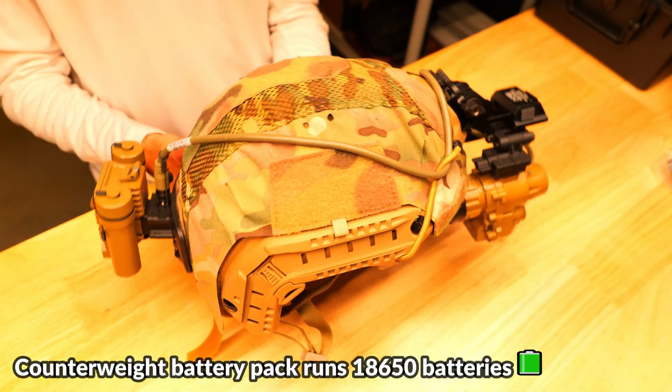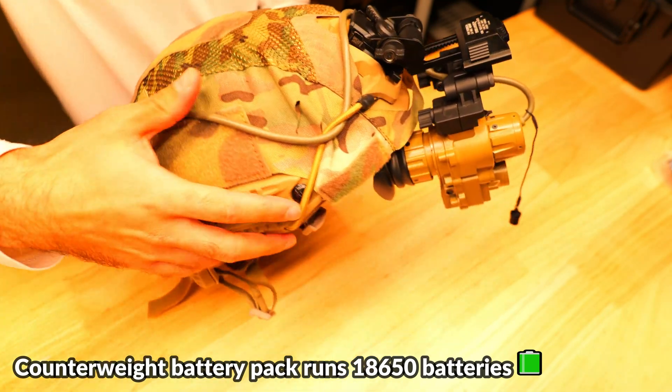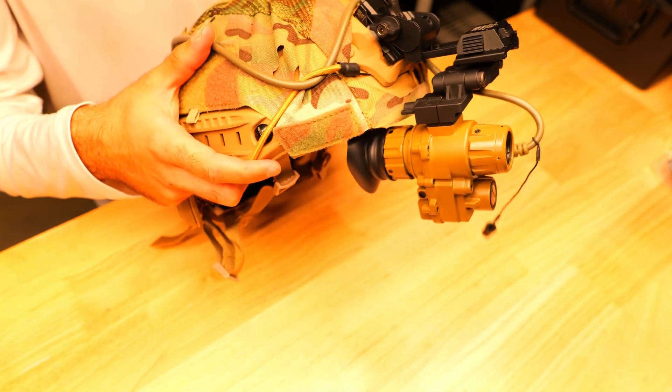Both units are powered by a counterweight style battery pack that connects via the aviation socket and runs off of two 18650 batteries, which can power the setup for approximately 18 hours.